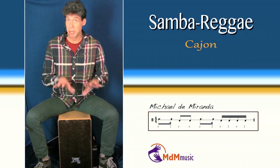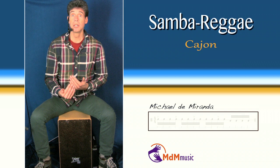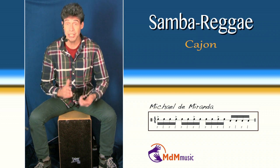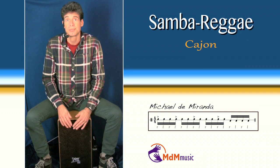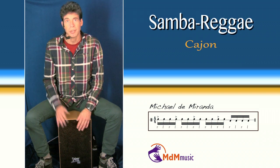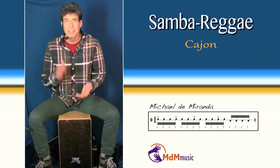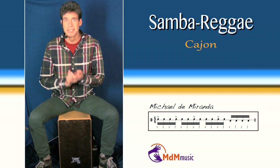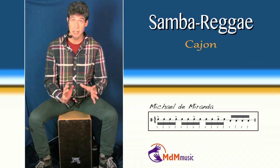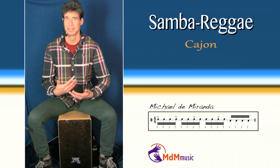And then you have a nice basic samba reggae. But if I play another samba reggae, and I start from a famous kaisa pattern that is used in samba reggae — I will play the kaisa. It sounds like this. This is used a lot in samba reggae. If I take this as the basic, you can put the four bass notes in the end, and you get more of the samba reggae feeling.